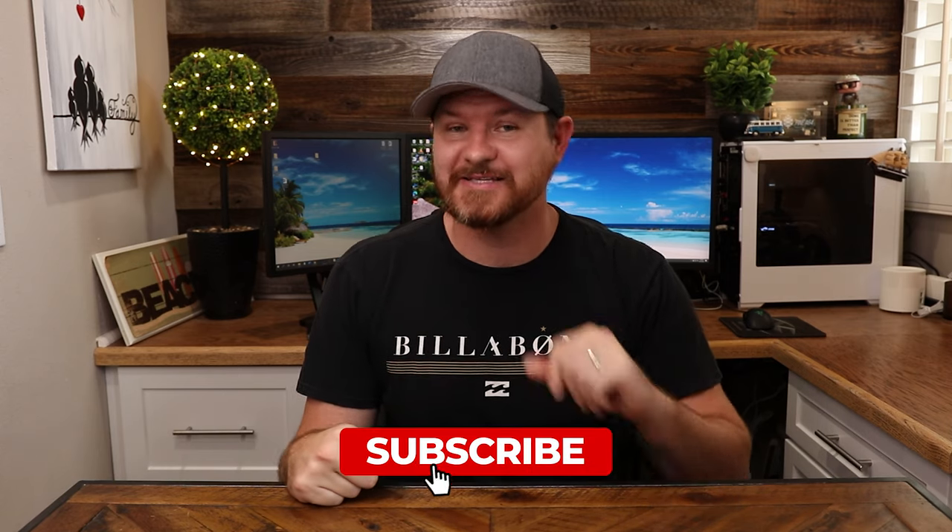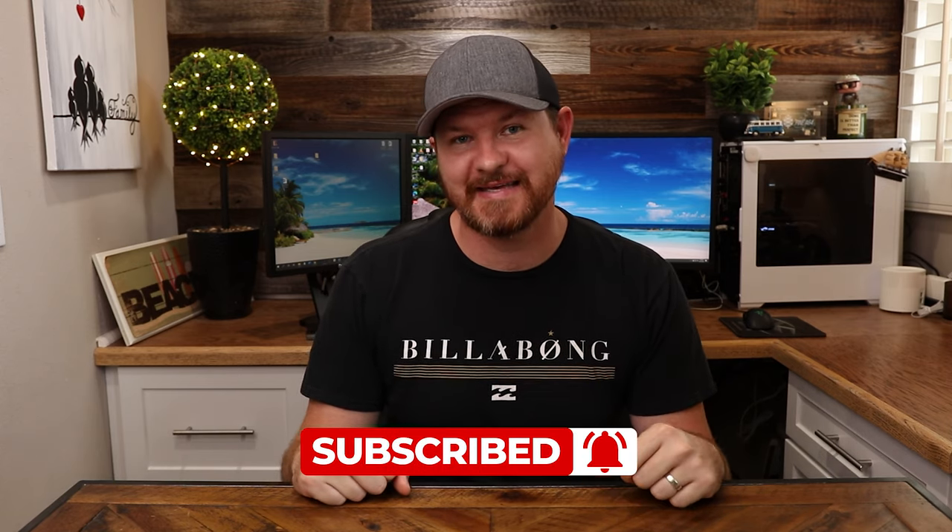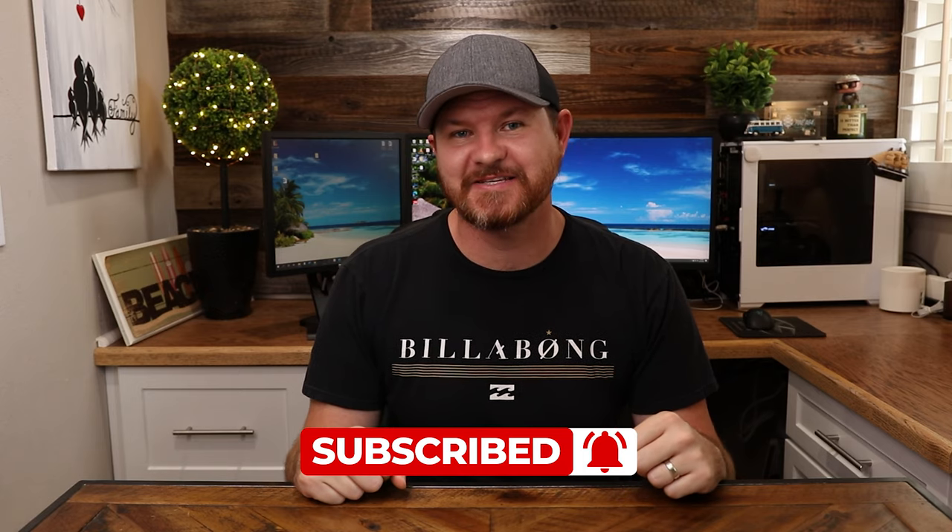So with everything that we talked about in today's video, are you going to be picking up a new version or is there something that you like better? Let me know in the comments below. If this video is helpful, give it a thumbs up. As always, don't forget to subscribe for more content like this, and I will see you guys in the next video.